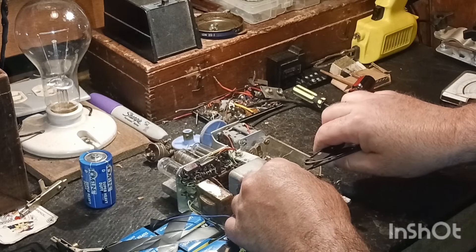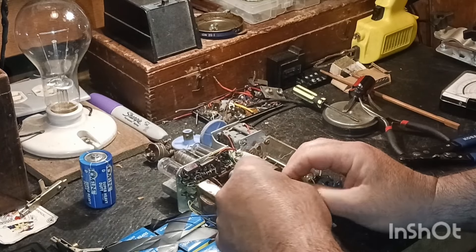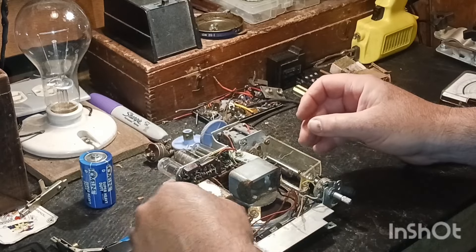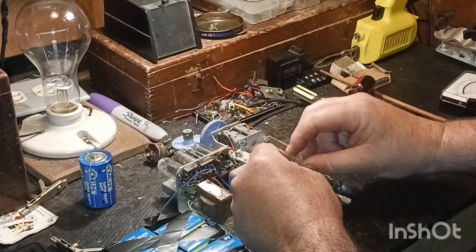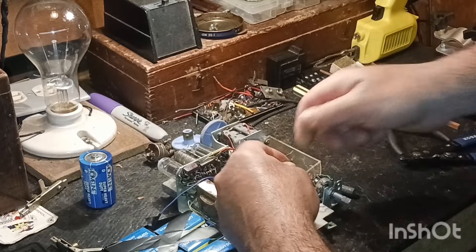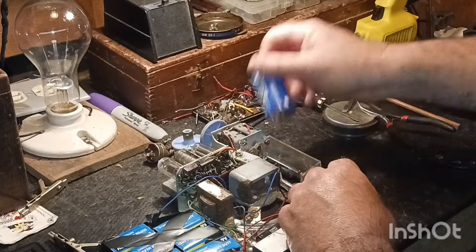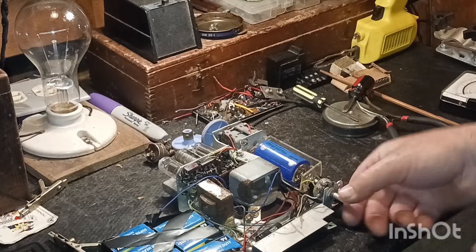Hope everybody's having a great Sunday - hope y'all had a really nice weekend. I have, it's just flown by. When it's my weekend to work Saturdays it does go fast - I work every other week till noon on Saturday. Doesn't take long till it's Monday morning again. So we've got the 67 volts back in it and we'll put the battery back in and turn it on, since that switch just started turning back on.